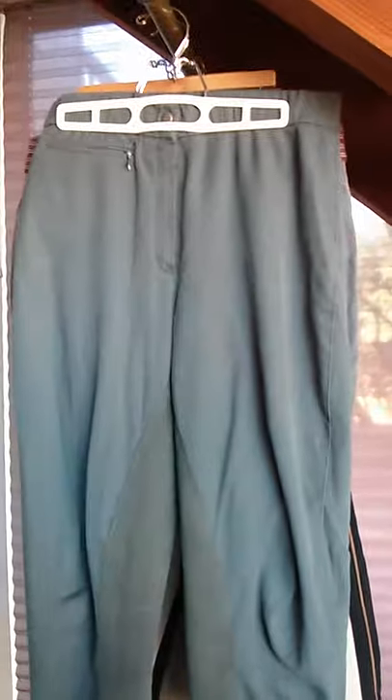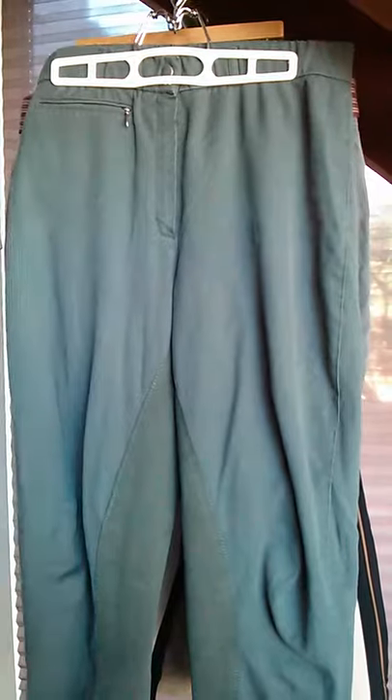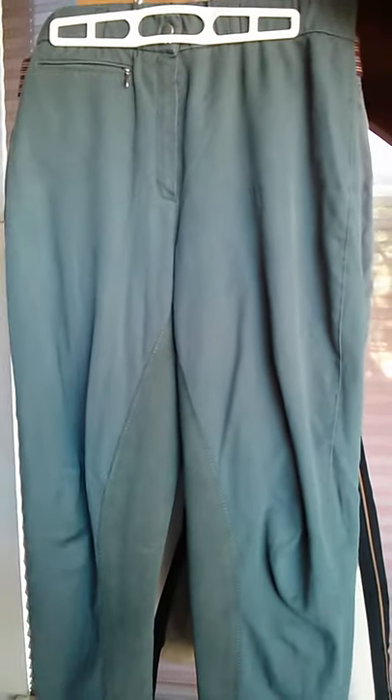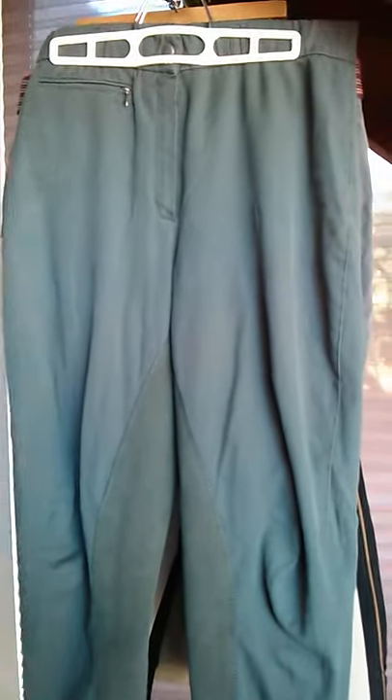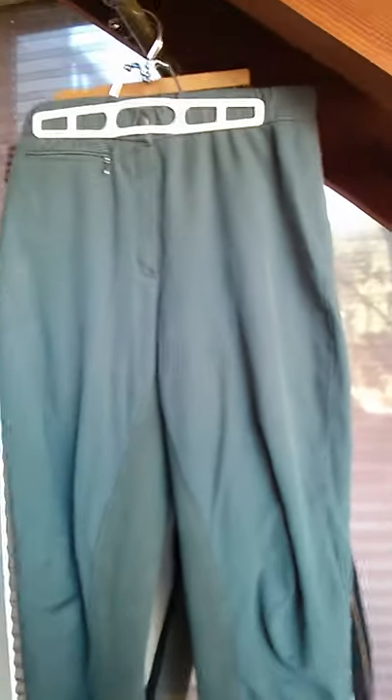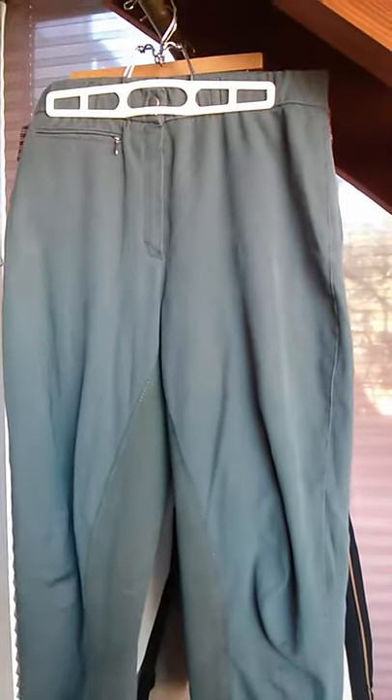This is also a Trainer's Choice breech — this is the Rachel. There wasn't a name in the other pair, so I can't tell you what that model was. They're smooth fabric, and I got these for $5 used. These Trainer's Choice breeches in general run a little large, so if you're between sizes, size down. They're extremely comfortable, and this model is even more comfortable as it has a higher cotton content. For that reason, though, it also doesn't retain its shape quite as well.